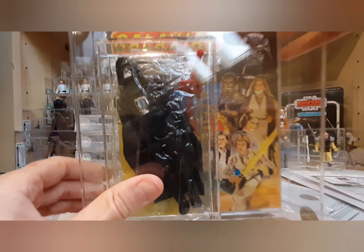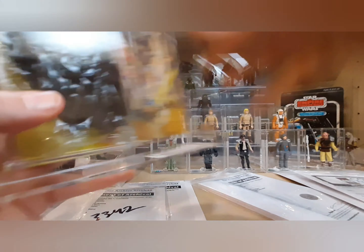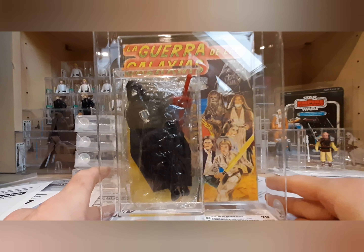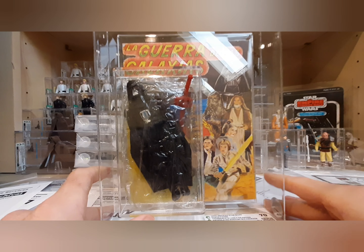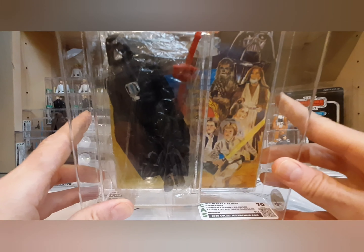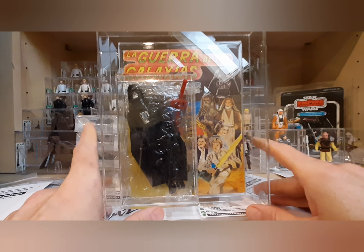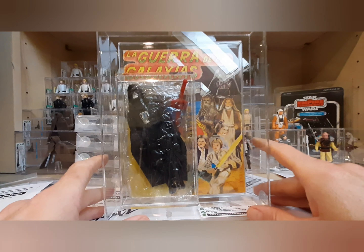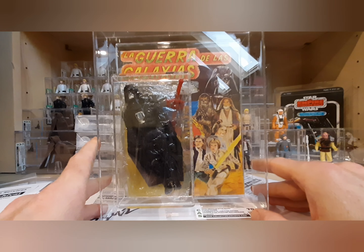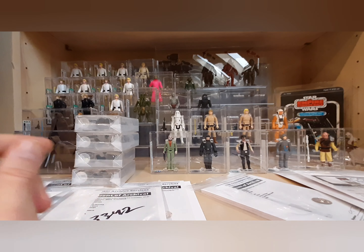These bootlegs are fully articulated — legs and arms move. The backs of the bags were just stapled. I've got a Luke just like this still at CAS grading — I finally found a matching saber and sent it in a couple months ago. It was hard to find that saber but worth it. These figures come up for sale occasionally in the bootleg groups or on eBay. If it's still sealed in the bag it's worth a lot more, but loose graded is sufficient for me and significantly less expensive. That's really all I had — I hope you guys enjoyed seeing everything and I'll be back soon.